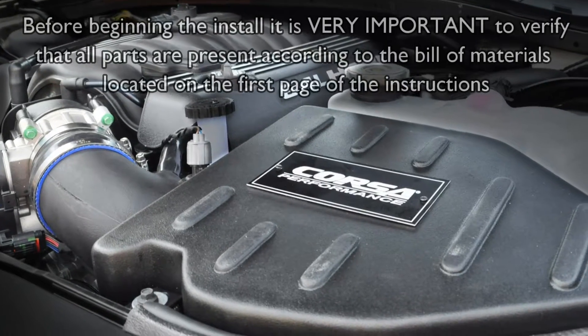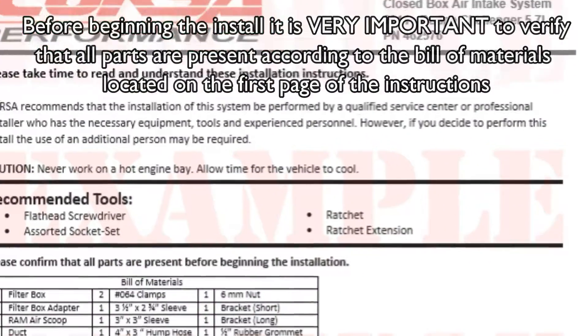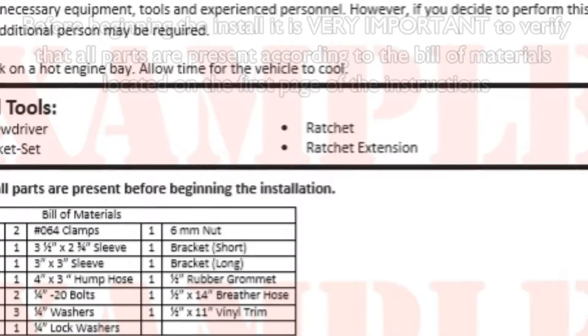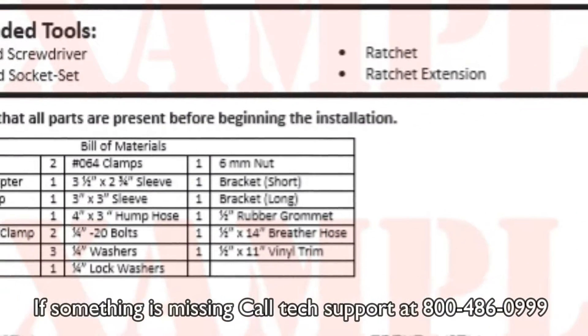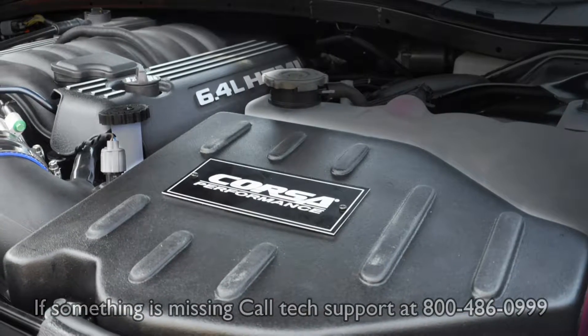Before beginning the installation, check to verify that you have all parts present according to the bill of material located on the first page of the instructions. If something is missing, call tech support at 1-800-486-0999.